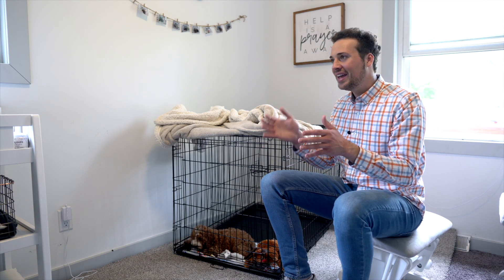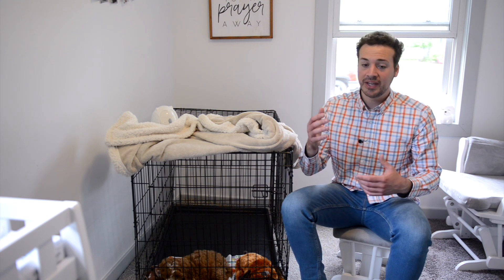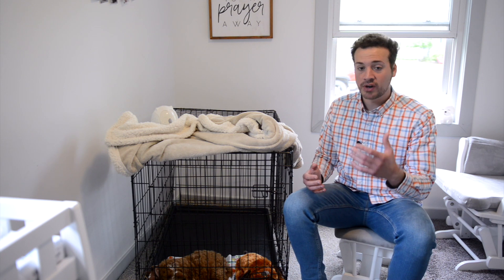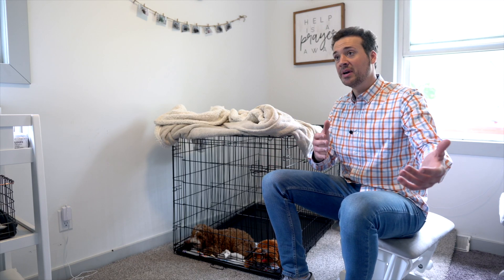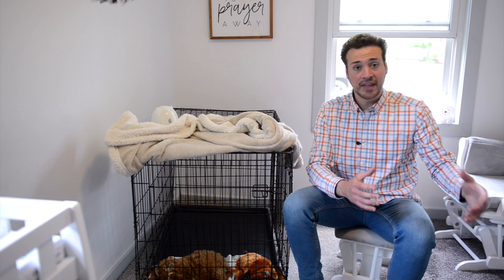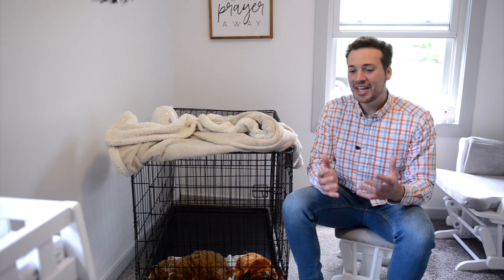Next I want to talk about placement — where do you put the cage? Do you put it in your own room or a spare bedroom? Honestly it's trial and error. With Emma, I tried putting her in my room and she still whined uncontrollably, so I ended up moving her to a spare bedroom where she eventually fell asleep. But I've heard others who moved the puppy into their room and once the puppy knew their family was right there, they were fine.